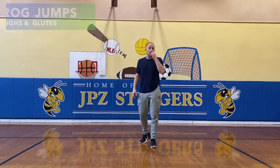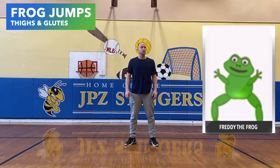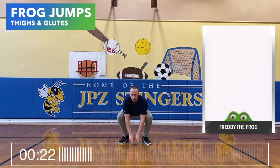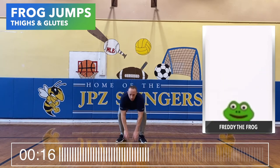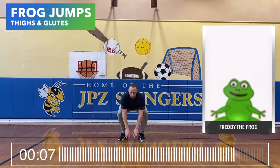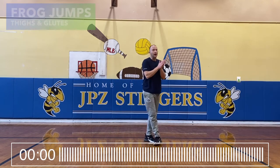First move is the frog jump. We are simply going to touch the ground and spring up like a frog. 30 seconds on, 15 second break. Are you ready? Let's get it. Breathe. Alright, good start.